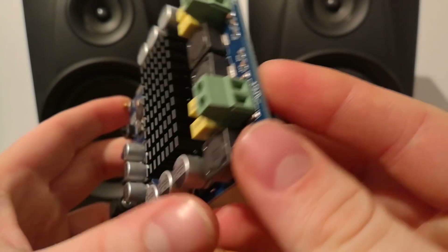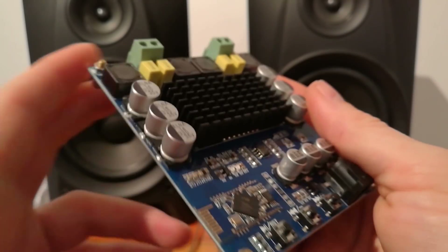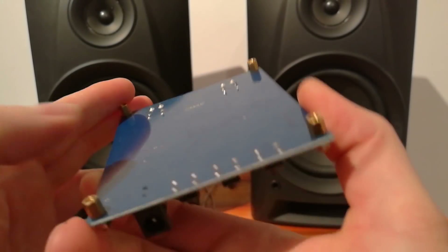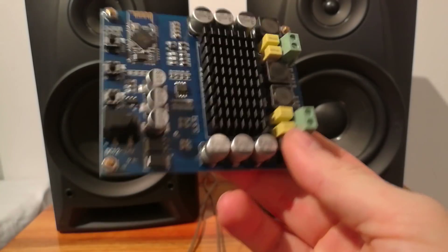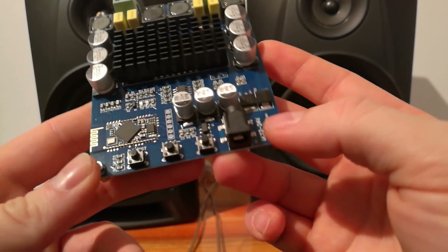It's powerful and delivers a nice, good, and rich sound. It's not like all those other Chinese crap you find on eBay and other stores — this really works amazing.